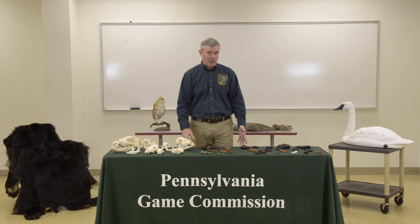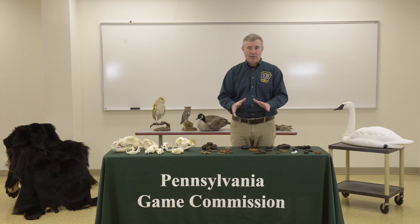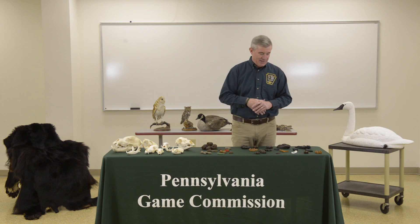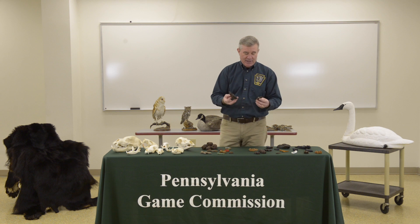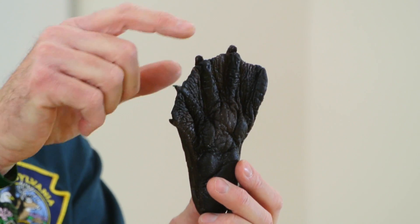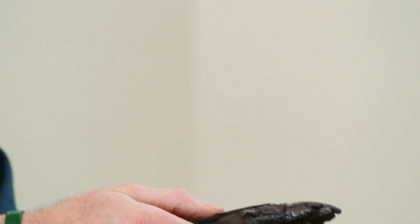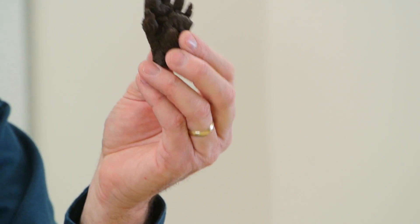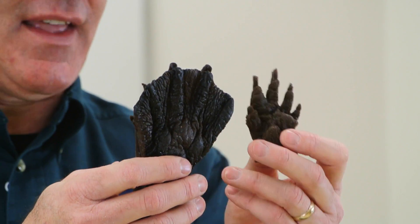The last segment has to do with tracks. The tracks I brought today are the only ones that can appear on the contest. The first example shows the hind foot and front foot of the same animal. The front foot looks kind of like our hand — five toes, no webbing — while the hind foot has five toes and webbing in between for swimming. This is a beaver. The beaver's hind foot is very large with webbing, and the front foot is often impossible to see in mud because the hind foot steps on top of it and washes the track away.